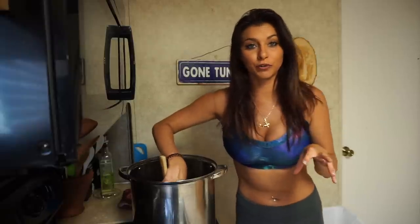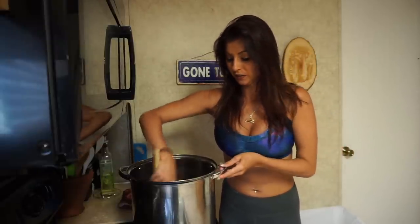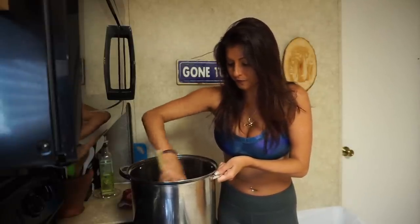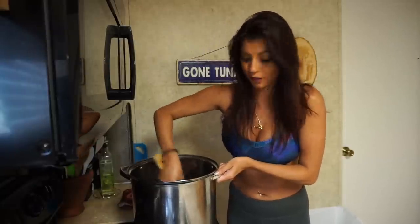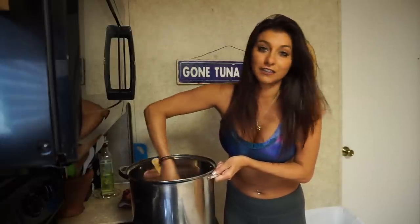Another thing — you can't burn your roux. If you burn your roux, it actually ruins your entire gumbo. So you want to be sure to keep an eye on it. In a few minutes I'm going to have to add some water so it doesn't start to burn the bottom, because it's on medium heat.